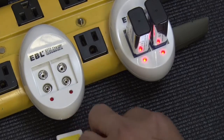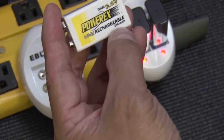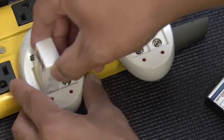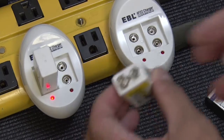Now I'm gonna switch over to my PowerX batteries. They're 9.6 volts, 230 milliamps. Seems to be charging fine on the first slot. I'm gonna plug in the other one.